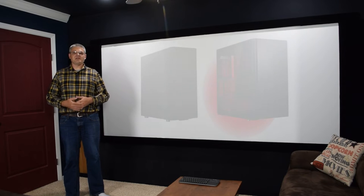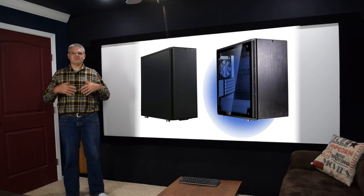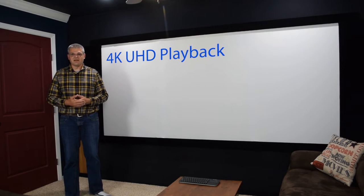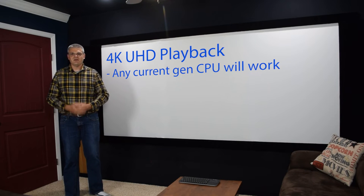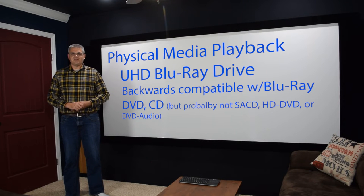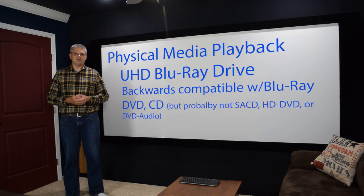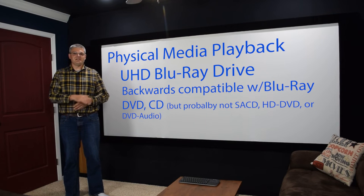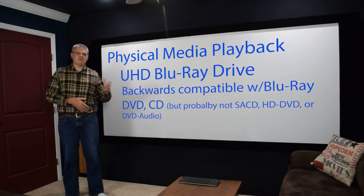It may not be possible to find components without RGB lighting, especially for a gaming PC, but we can mitigate this by choosing a case without a side panel window, or by finding components that allow you to turn off the lighting. For 4K video playback, current generation hardware handles this easily since video playback is one of the easier things we can ask a computer to do. For physical media you'll need a UHD Blu-ray drive, which is backwards compatible with Blu-rays, DVDs, CDs, and most common formats.